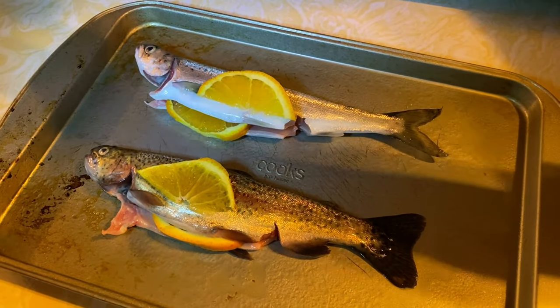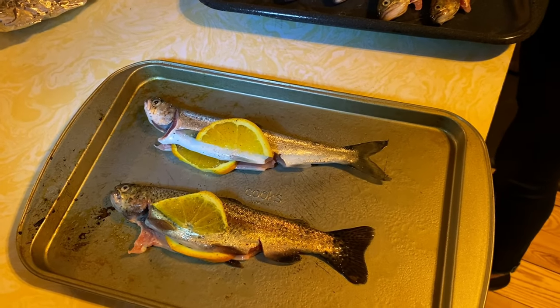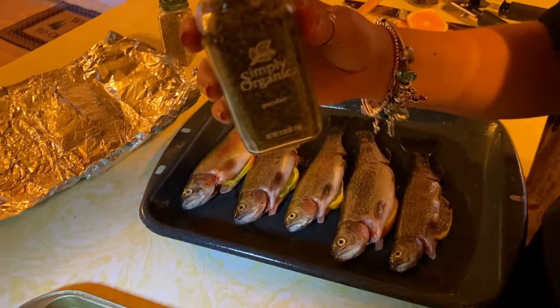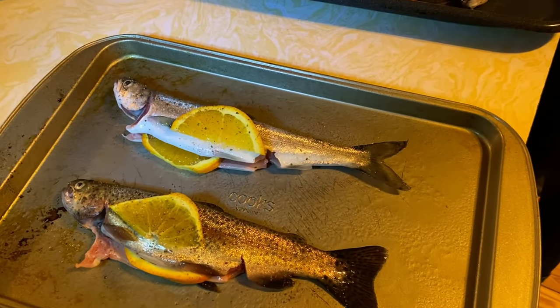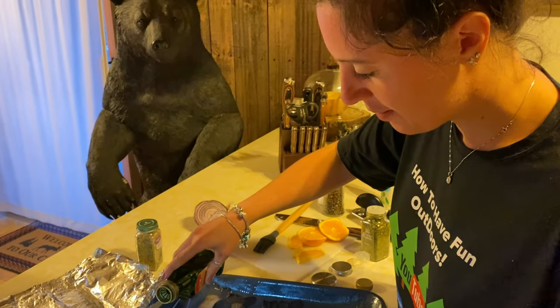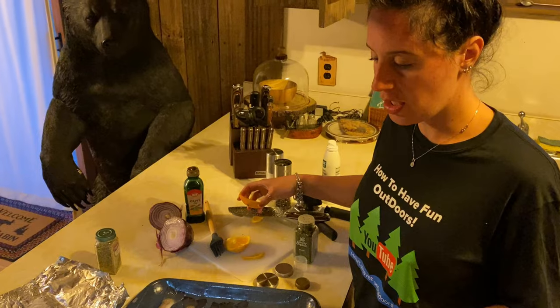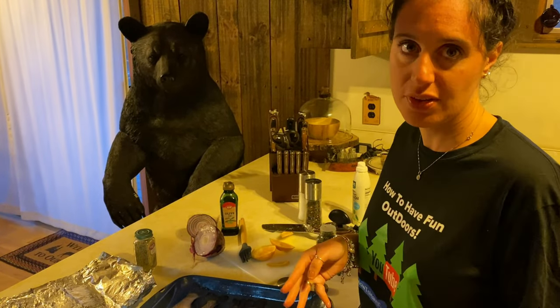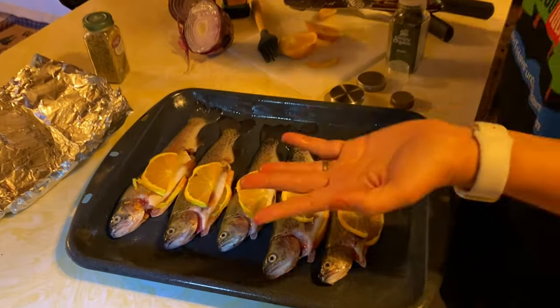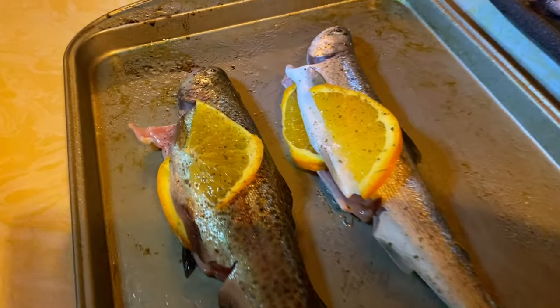We've added the orange on the belly and on top. Now a little bit of fresh pepper, and then some parsley. That's all you have to do — we keep the taste as simple as possible. I'm using oranges because last time we did lemon, and I actually like both. It's up to you — if you like lemon you can do lemon, if you like orange you can do orange. They look really nice — all seasoned up and ready to go.